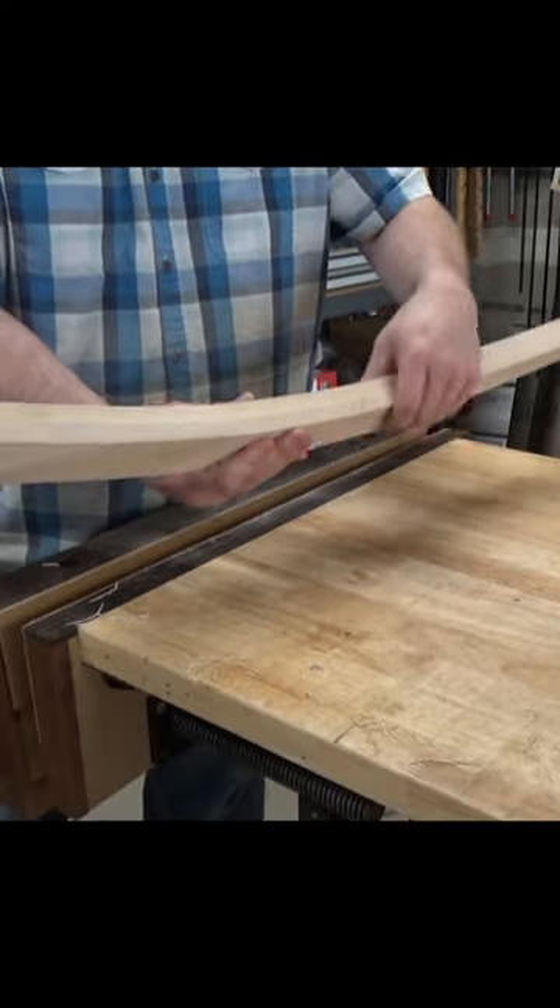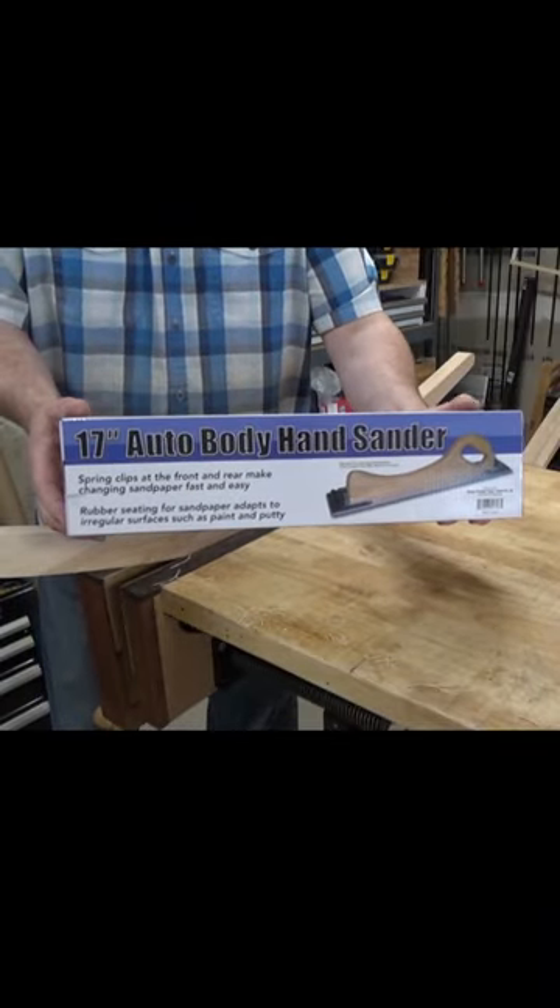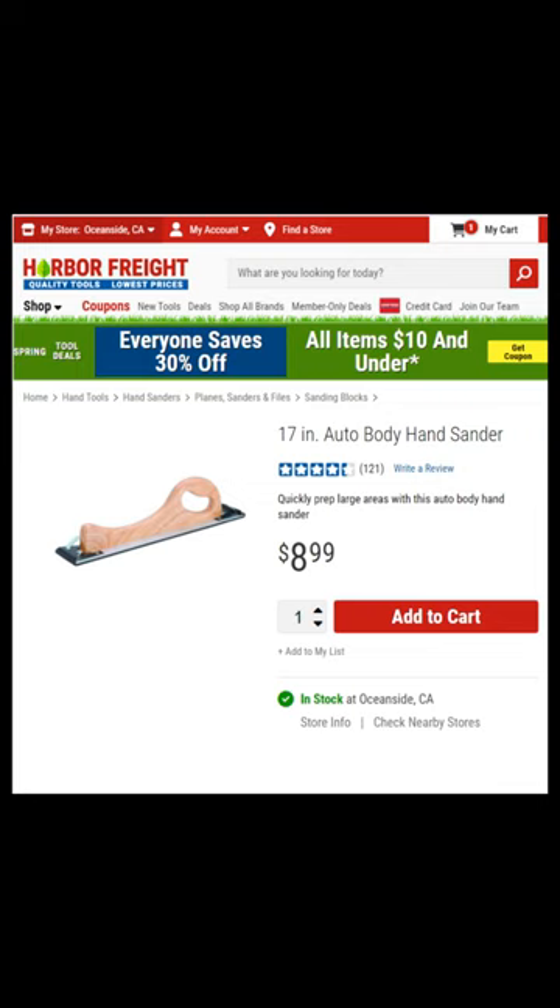I've got these workpieces to rough size and shape. I need to wait to fair out these inside curves. I'm going to try this solution. This is a Harbor Freight auto body sander, and because they were running a sale, I think I paid just over $6 for this.